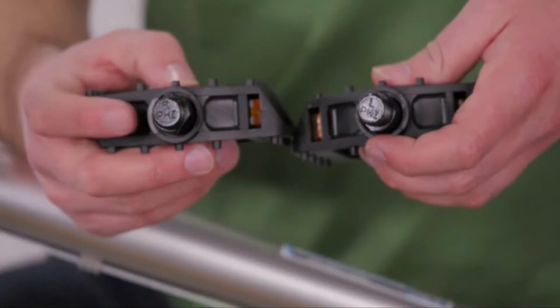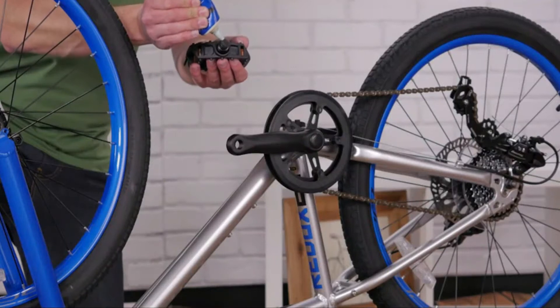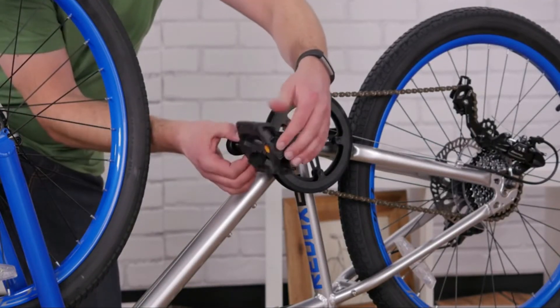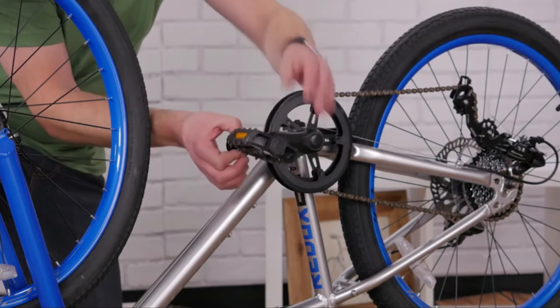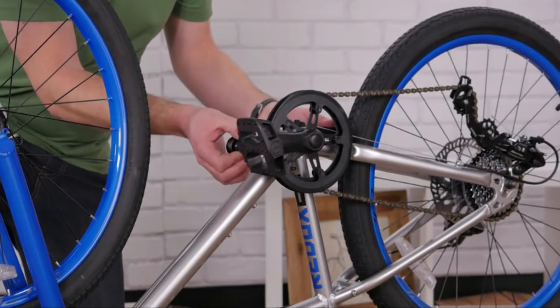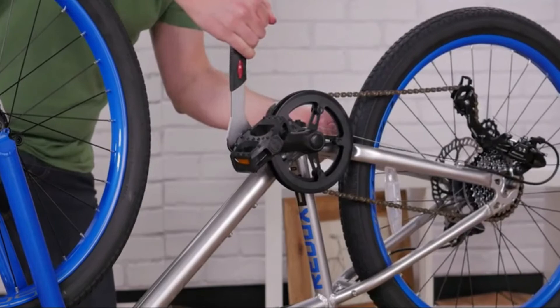All pedals are right and left specific, so be careful as to which pedal goes where. Use a small dab of grease on the threads. The right pedal goes on the side with the chain and threads in clockwise. The left pedal goes on the non-chain side and threads in counterclockwise. Snug your pedals with a pedal wrench or a thin adjustable wrench.